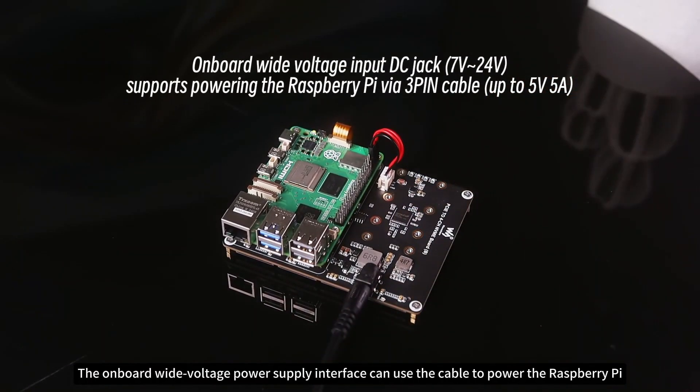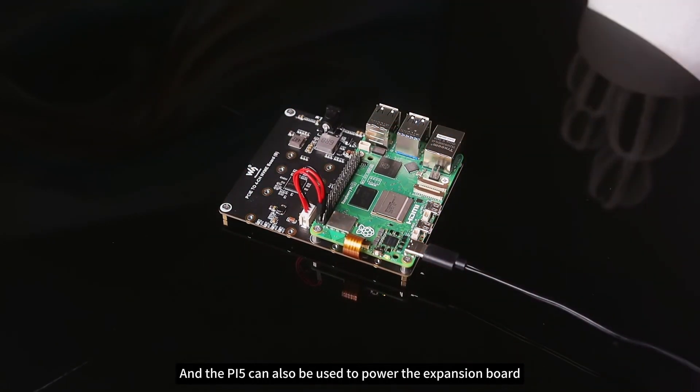The onboard wide-voltage power supply interface can use the cable to power the Raspberry Pi, and the Pi 5 can also be used to power the expansion board, which can be flexibly powered to meet the needs of different scenarios.